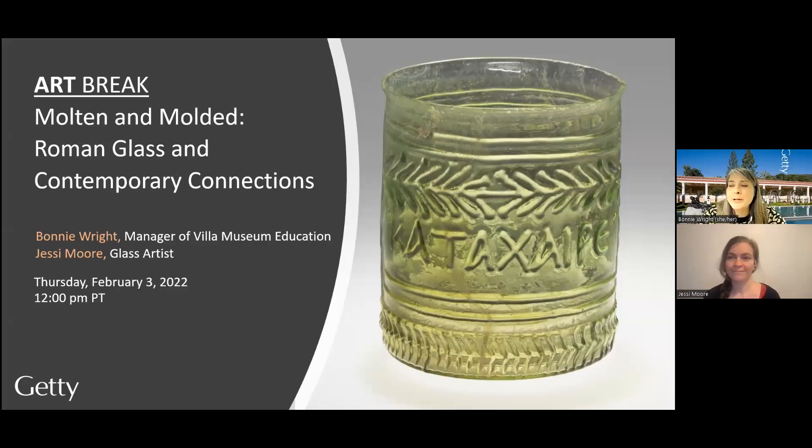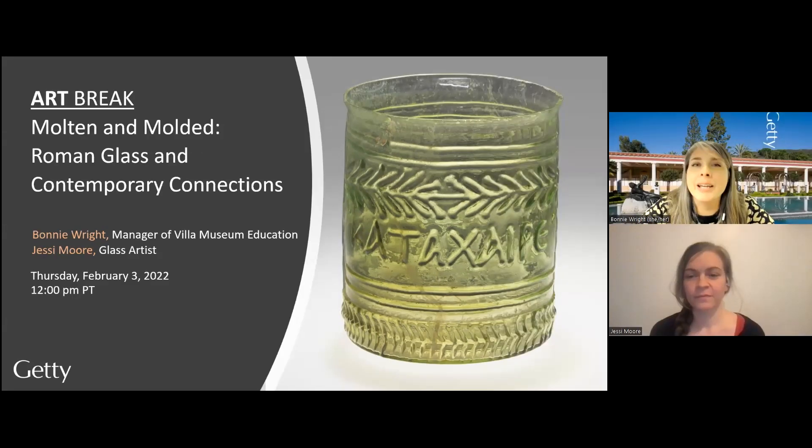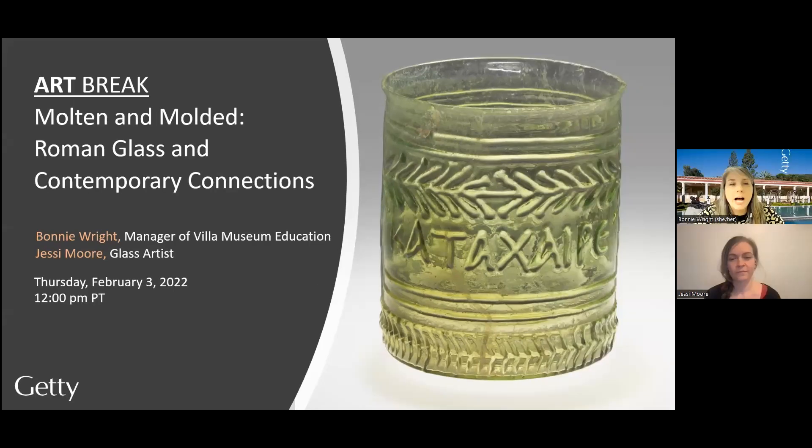Hello, and welcome to this Art Break from the Getty Villa Museum, the Getty's museum devoted to Greek, Roman, and Etruscan antiquities. Art Break is a series where we take inspiration from our collection and encourage new conversations about art and culture. I'm Bonnie Wright, manager of Villa Education here at the Getty Villa Museum.